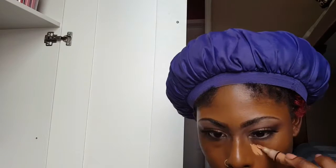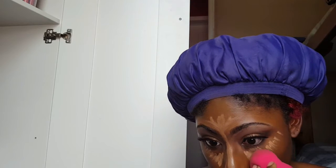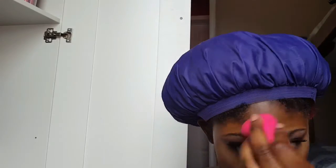For concealer, I'm using my LA Girl Pearl Concealer in the color Almond, and I'm placing it in the areas that you usually conceal and highlight — like under your eyes, your forehead, down the bridge of your nose, and your cupid's bow. I'm blending all of that out with my AOA Wonder Blender that I got from Shop Miss A.